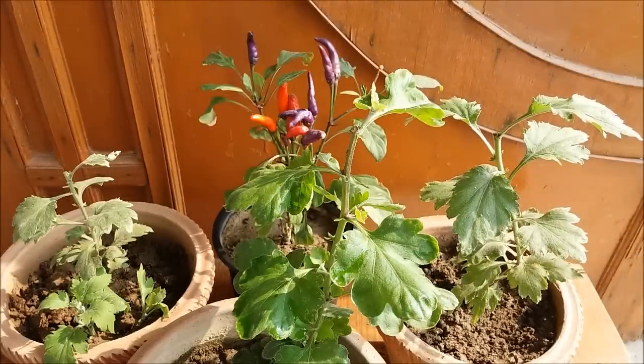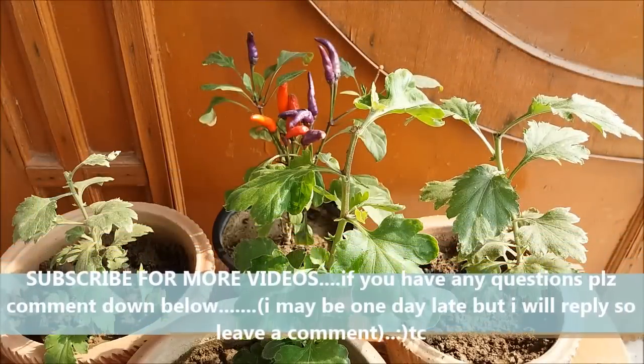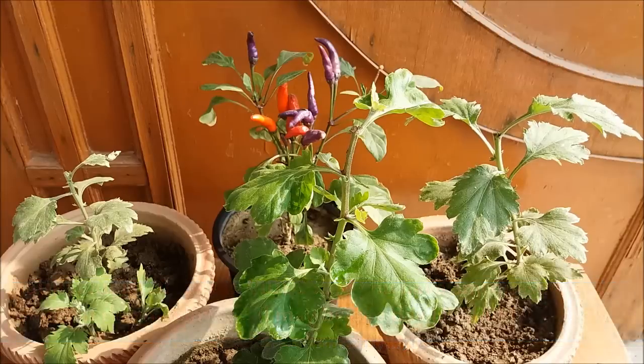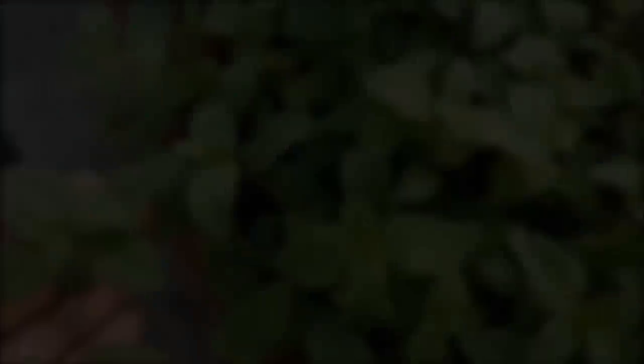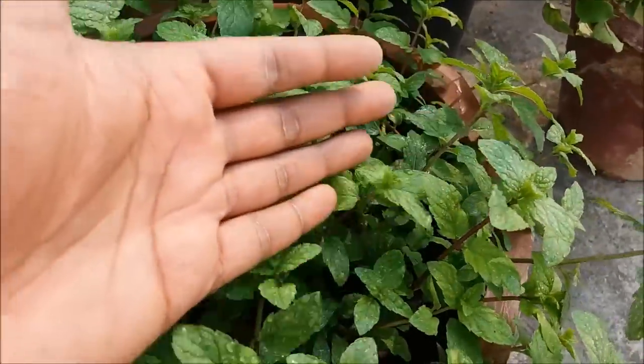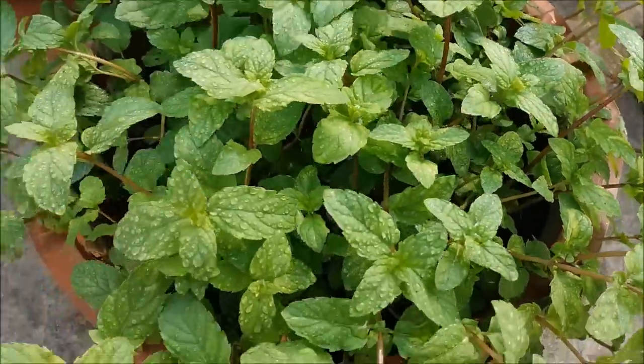For flowering plants like marigold, verbena, petunia, daisy, zinnia, moss rose, and others, it is very helpful in getting a much fuller and bushy plant. For plants like herbs, pinching back can help the plant to produce more of their desirable leaves.